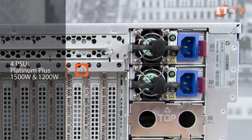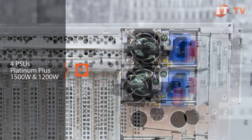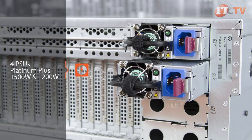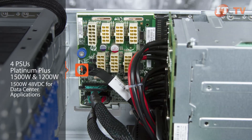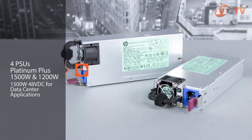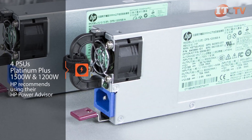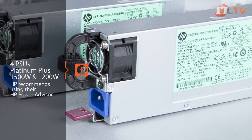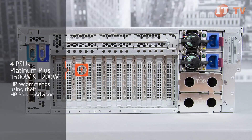1500W and 1200W AC common slot Platinum Plus power supplies are available and must be of the same power output and efficiency when installed in the system. A 1500W 48VDC unit is also available for data center applications. A minimum of two power supply units are required, but up to four PSUs can be installed for N+N redundancy. The DL580 is a complex system and HP recommends using their HP Power Advisor to determine the correct PSU for your server configuration.